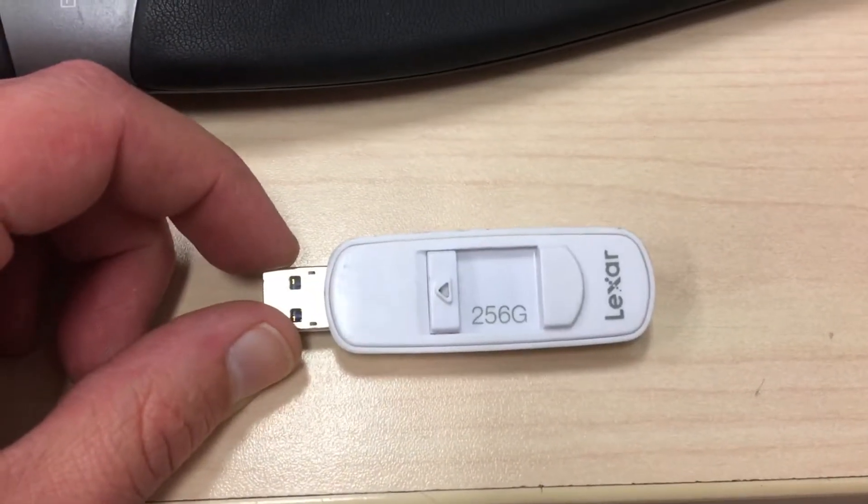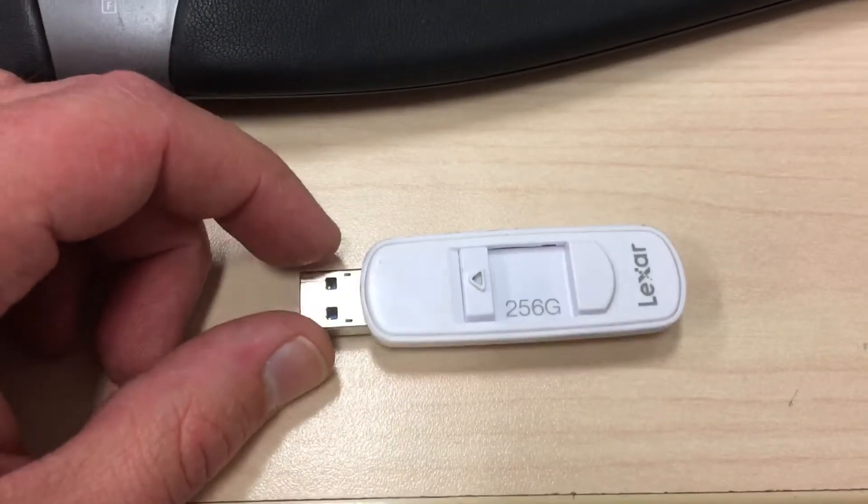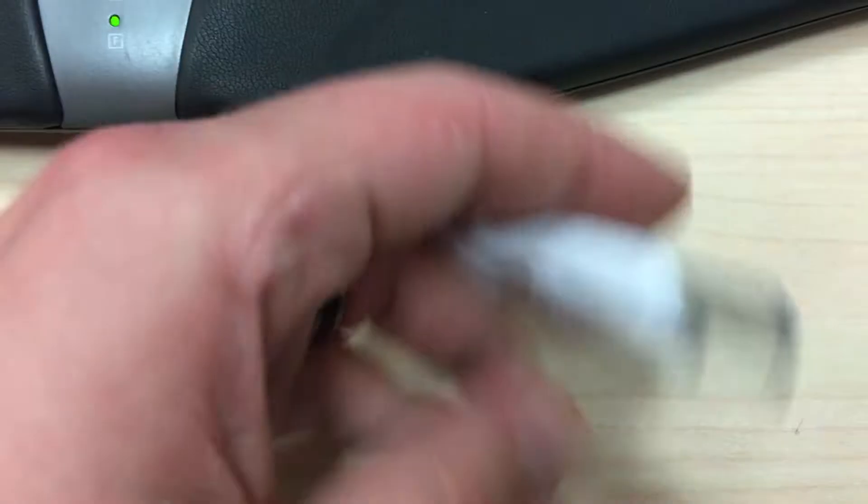Ladies and gentlemen of YouTube, today I want to do a quick little review of my Lexar 256GB USB stick.